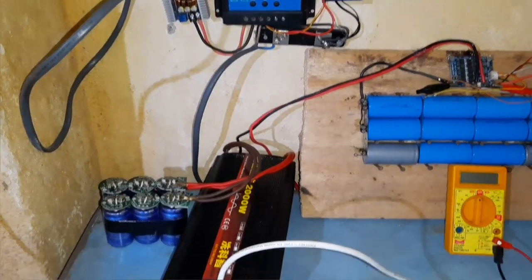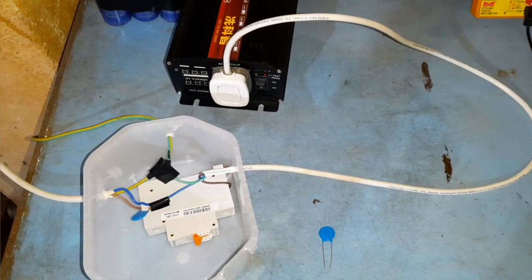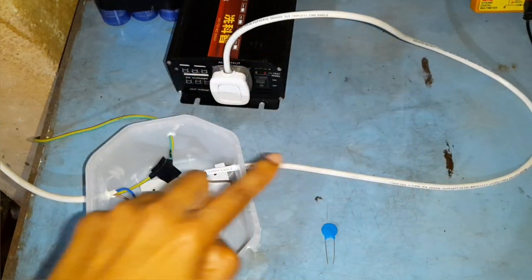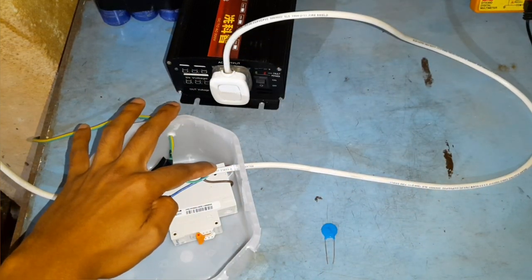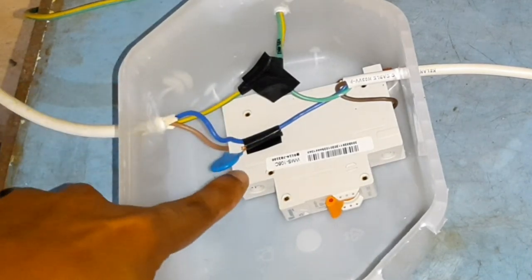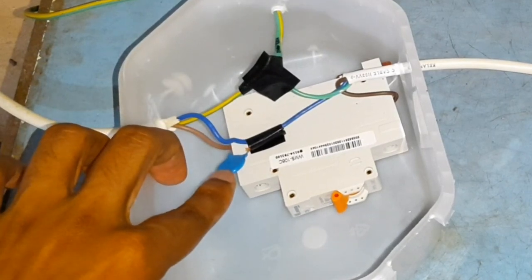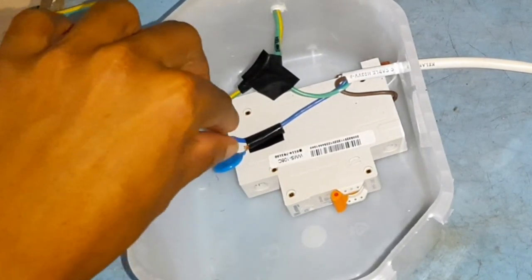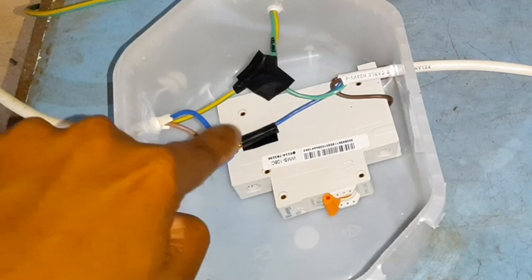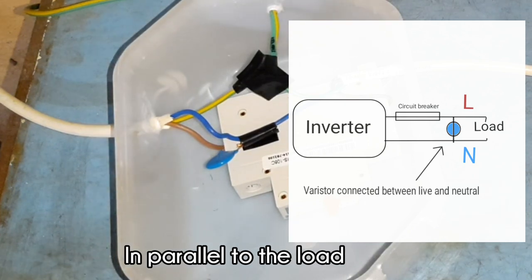Now let's take a look at my protection box and see how I have wired this metal oxide varistor into my setup. As you can see, the output from my inverter comes through this wire and into this point. The input live wire I have connected through a circuit breaker, and from the output of the circuit breaker I have connected my metal oxide varistor. This is the live wire and this here is the neutral — basically, it is connected between the live and neutral, like how you would connect a load. This is the diagram of how I have attached it.